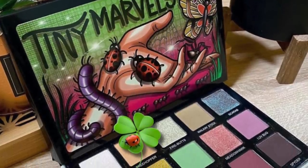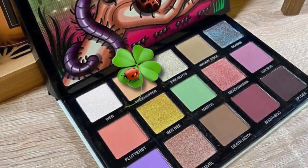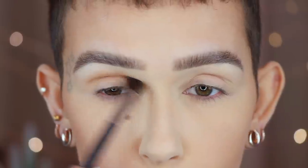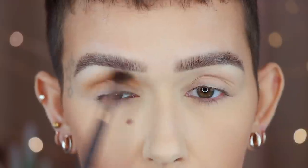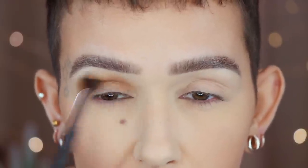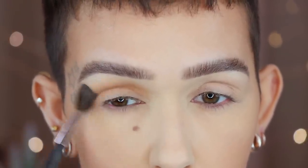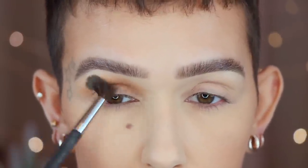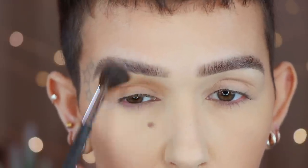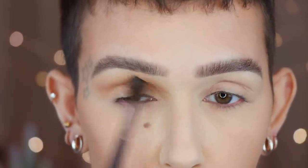I'm going in with a Royal and Langnickel Omnia Pro BOM 430 in the shade Tree Hopper. This is definitely my go-to transition shade — it's just easy, I can use this for every single look. I'm just going to go in the crease and buff it upwards. I'm not being really precise; I'm just going in big circles and buffing it out.